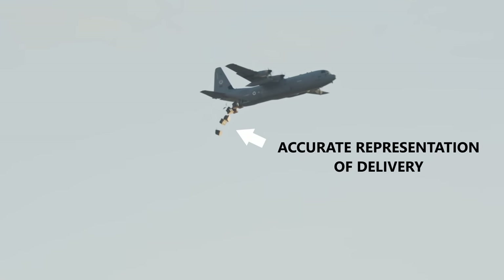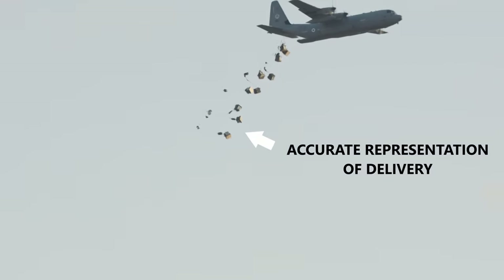For full disclosure, Adam have sent us this pair of A7Vs but no money has changed hands and as usual we'll keep our review honest and unbiased.